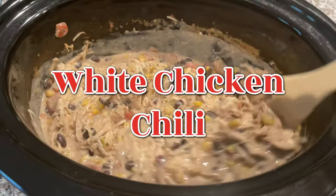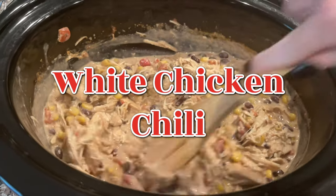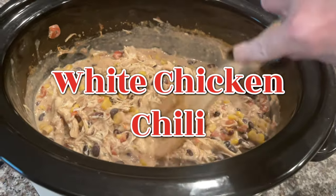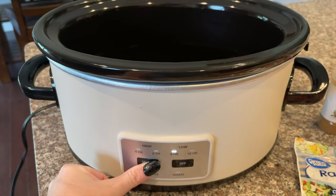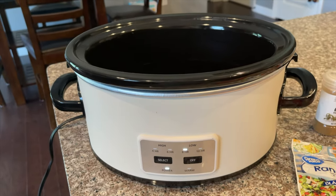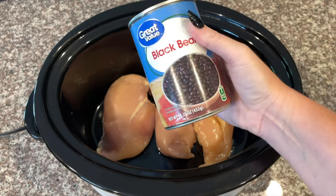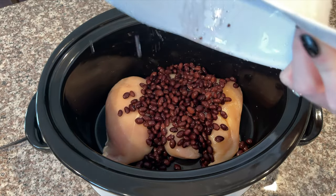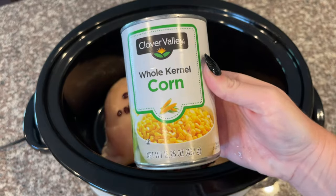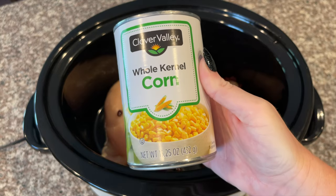The next recipe we are making is white chicken chili, which is one of my all-time favorite slow cooker recipes. I'm going to go ahead and put my crock pot on eight hours low so it's already starting to heat up. The first thing I'm going to put in is my black beans — make sure you drain them before pouring into the crock pot. Next we are going to add in one can of corn.